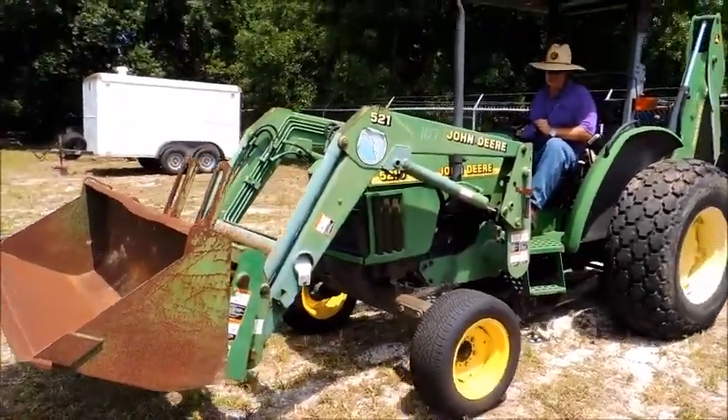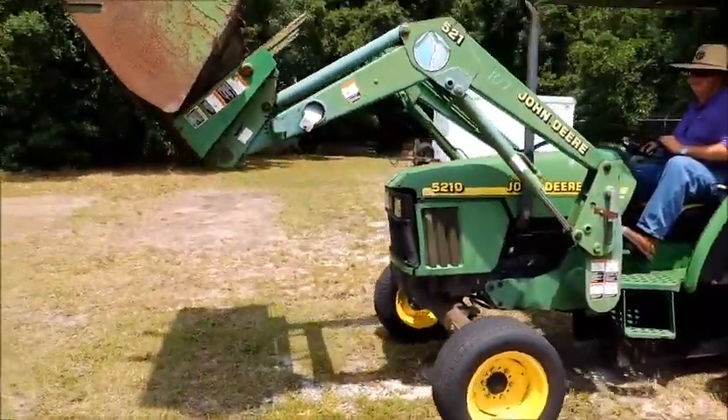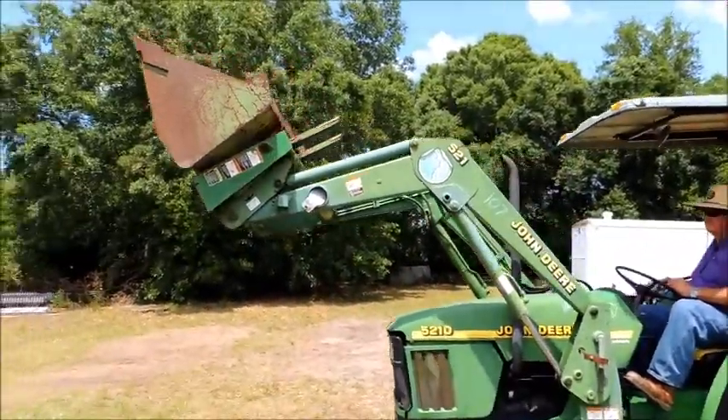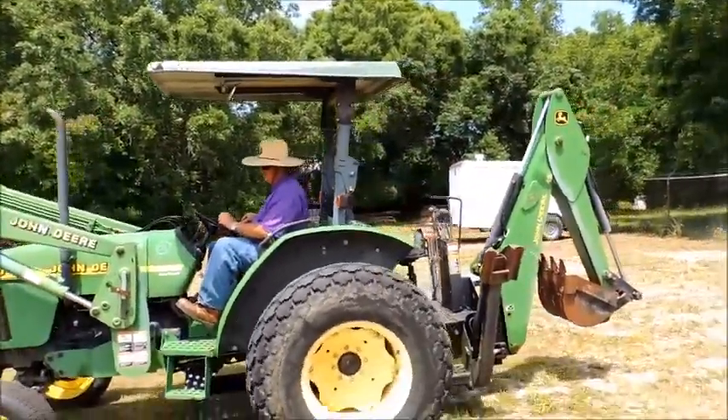This is lot number 107, a 5210 John Deere. It has turf tires, a set of forks and a bucket, with a backhoe.